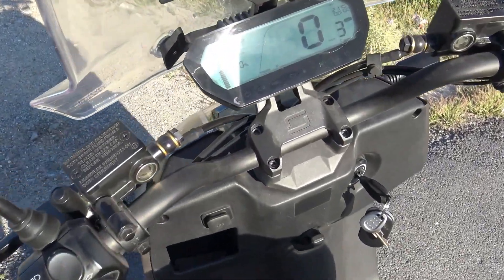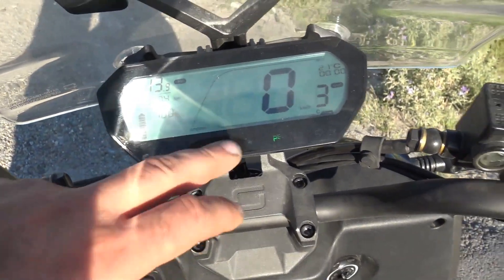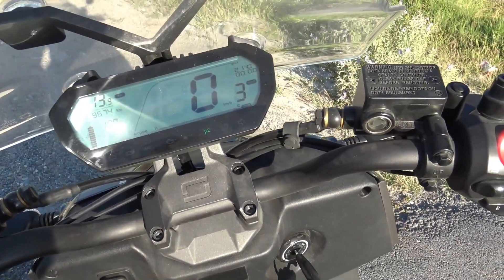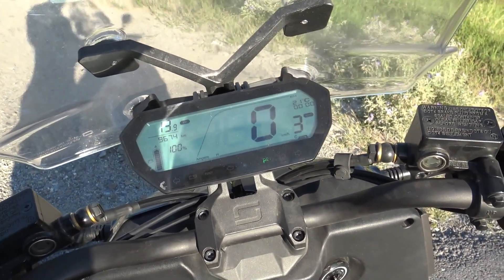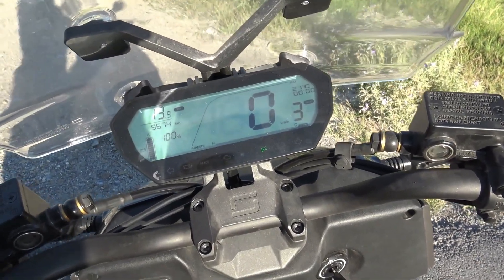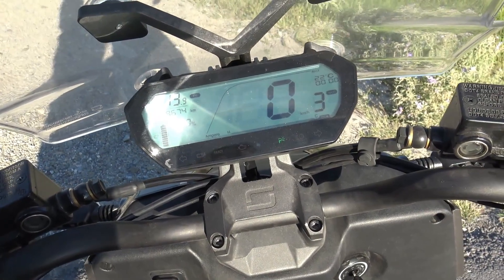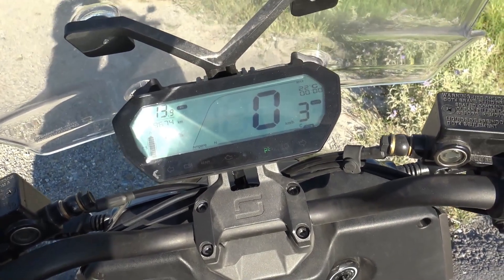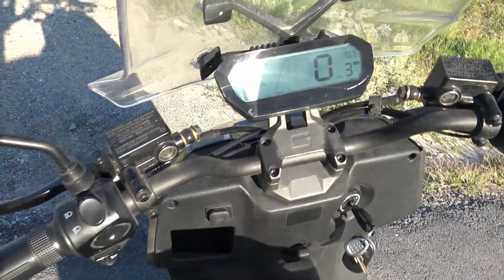There are some issues though. When you open up the throttle you get the check engine light for a brief moment, because the original controller doesn't get any power. There's communication between the battery and the controller, so it sees a fault. But it's minor and it doesn't affect the performance of the vehicle — it doesn't cut or anything. It's beautiful.